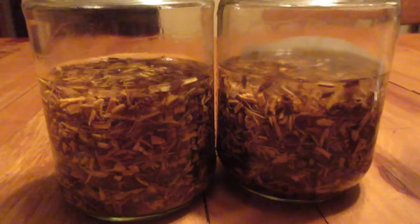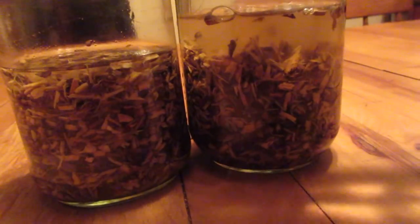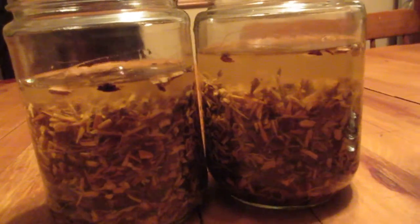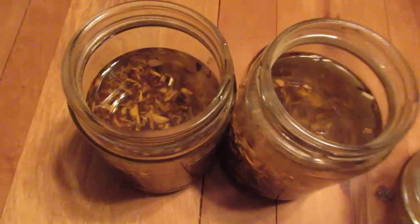I'm going to top these two bottles off and see how they are. If I think they need more tomorrow, I'll add just a little bit more, and then these will be tucked away for six weeks. I'm excited.